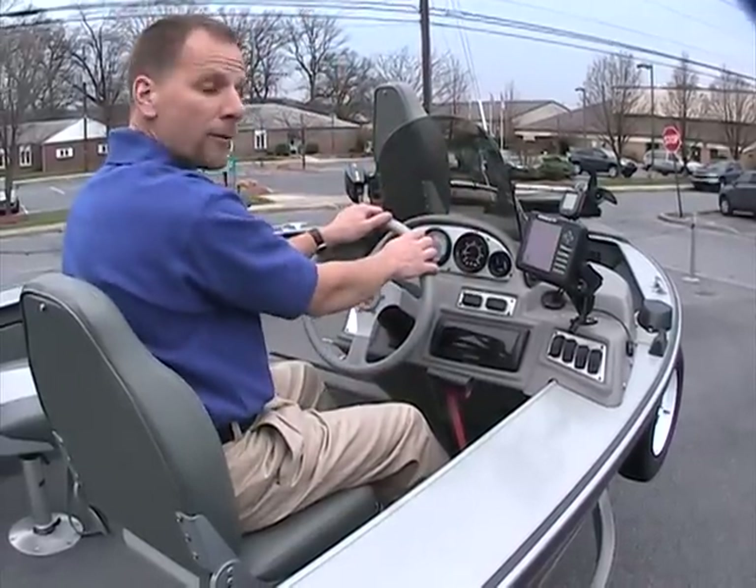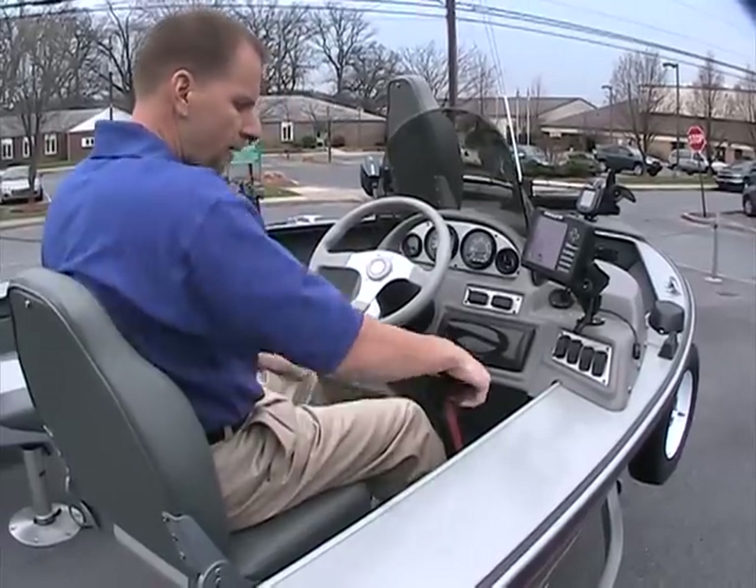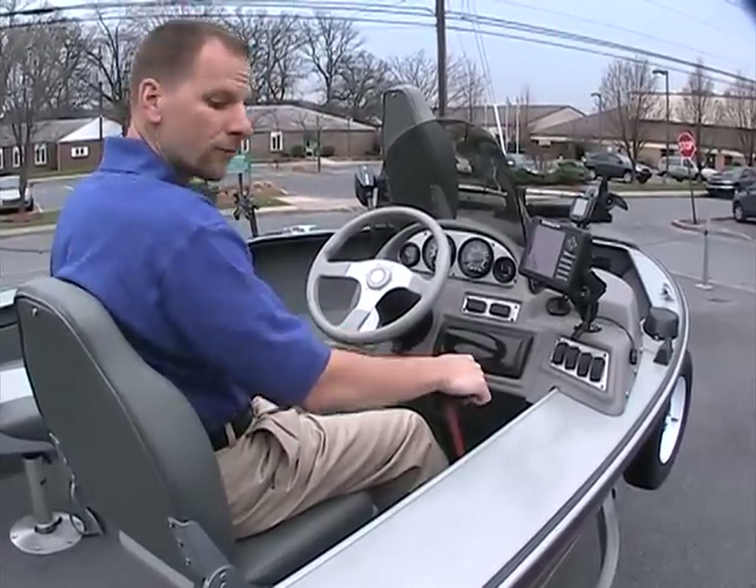There's a nice windscreen to keep the wind up over your head, a tilt steering wheel for comfort, and of course your throttle assembly right here — a nice driving position.